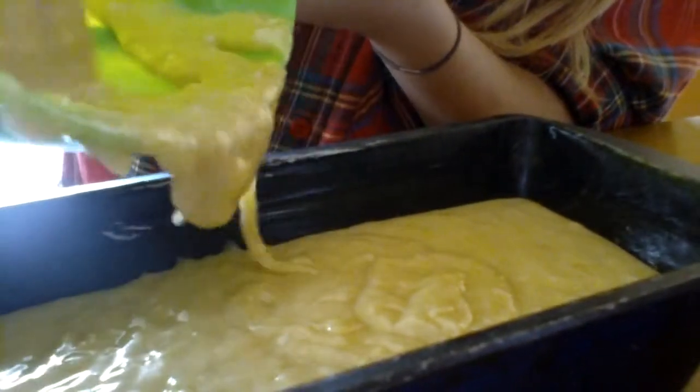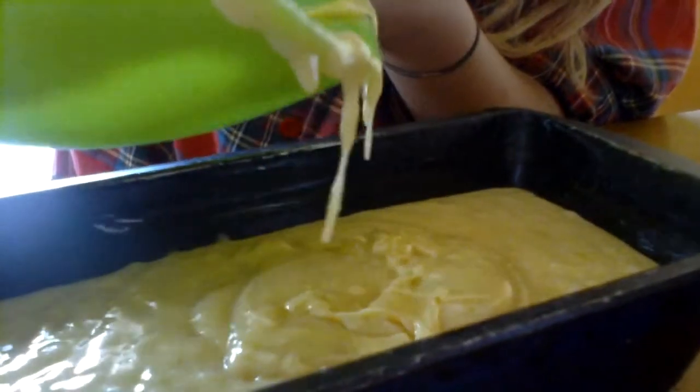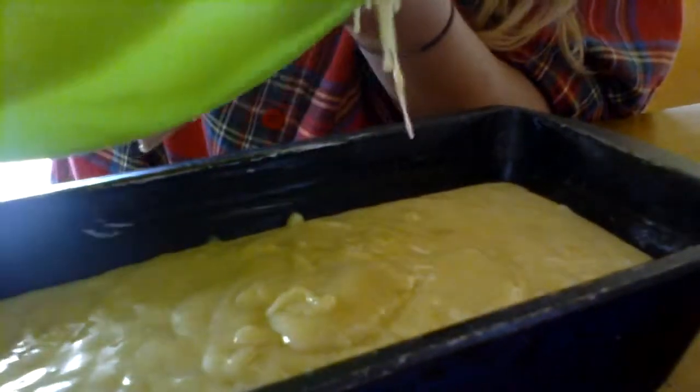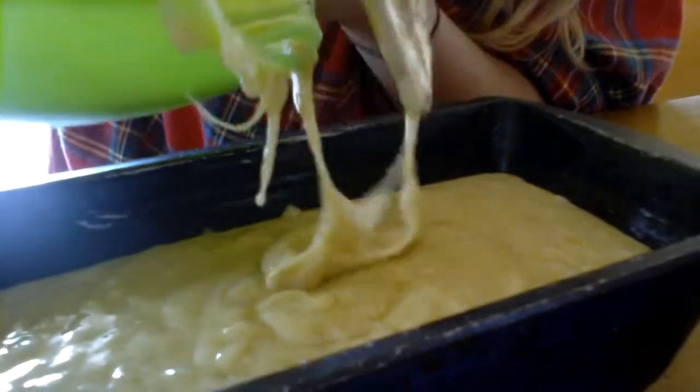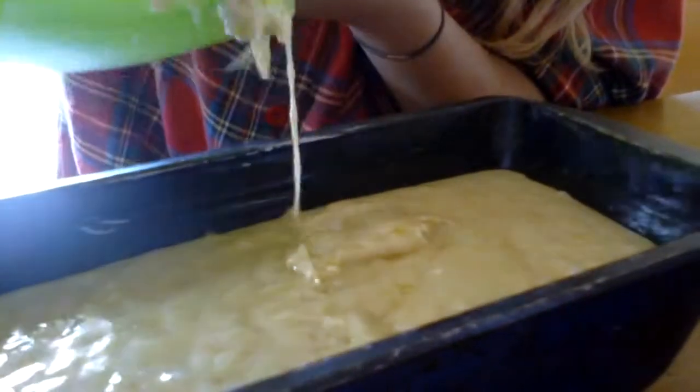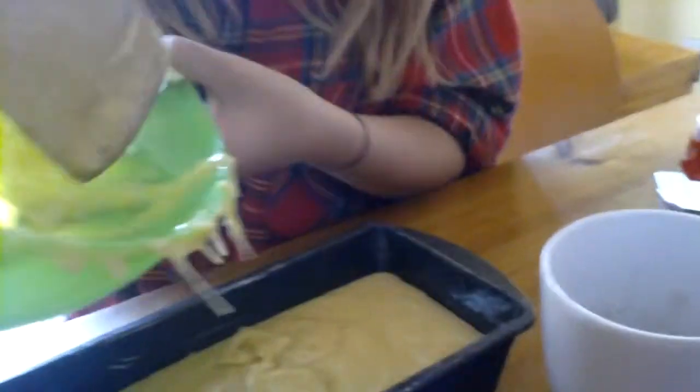It looks so good! There's just never stops. Good lord.